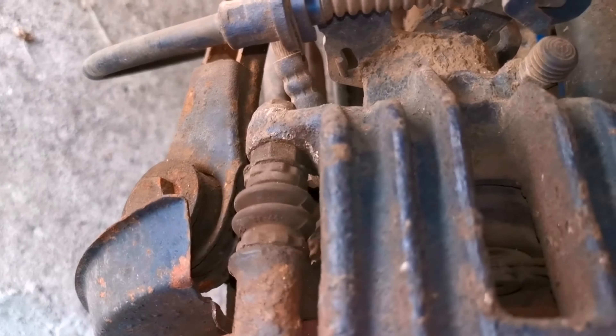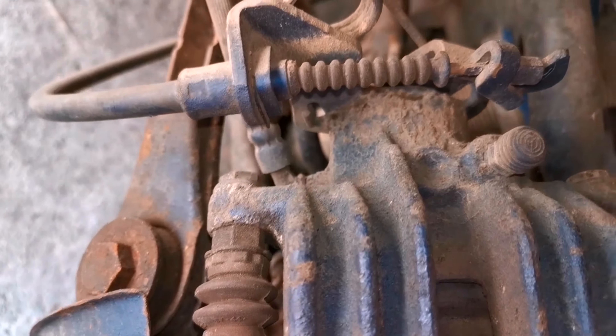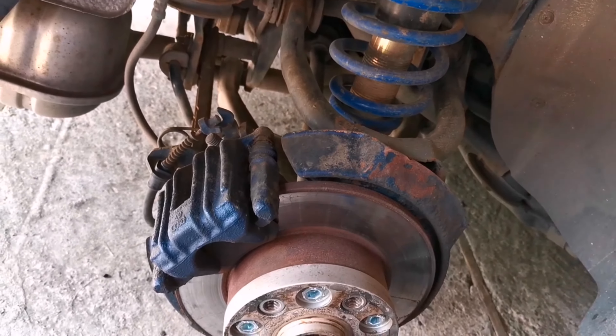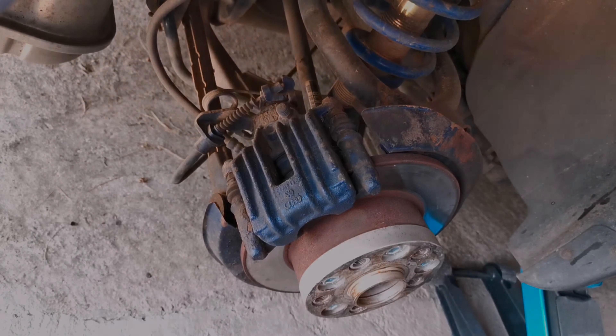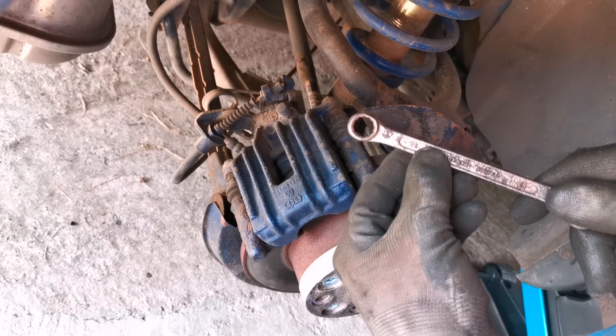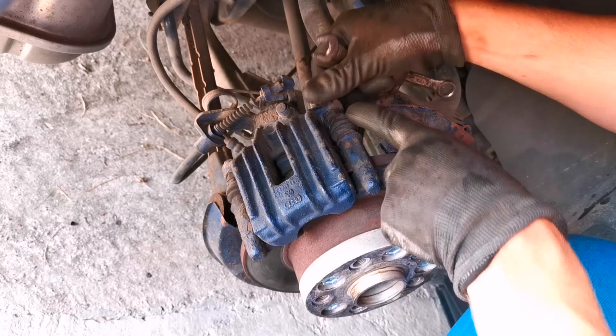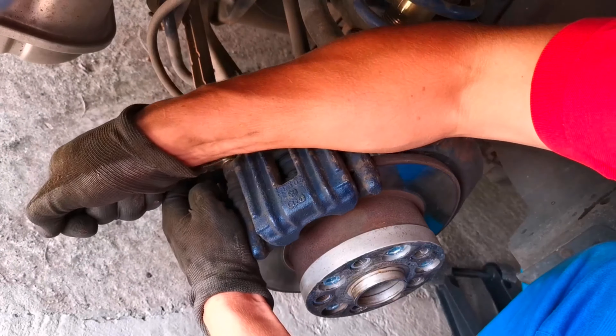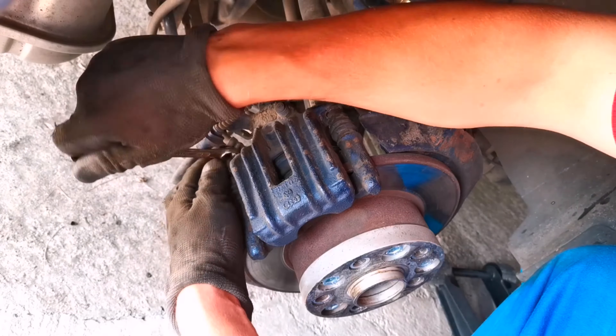In order to remove it, you will need a 13mm key and also a 15mm key to hold the screw from not turning. Here is my 13mm key, which I will use in order to remove the first screw from the caliper and after that the second one. In my case, I didn't need the second 15mm key, because it seems like the screws were not stuck onto the caliper.